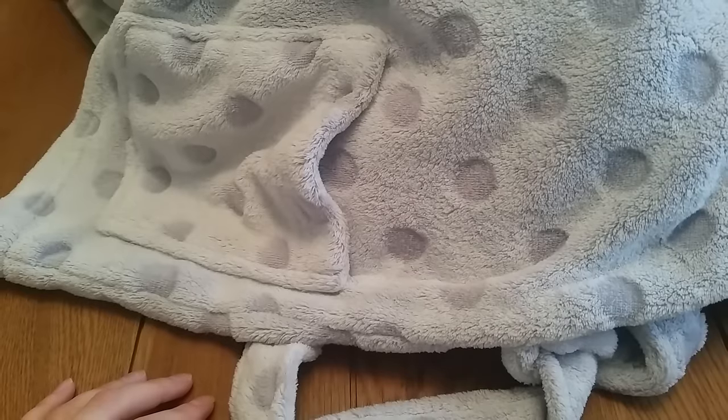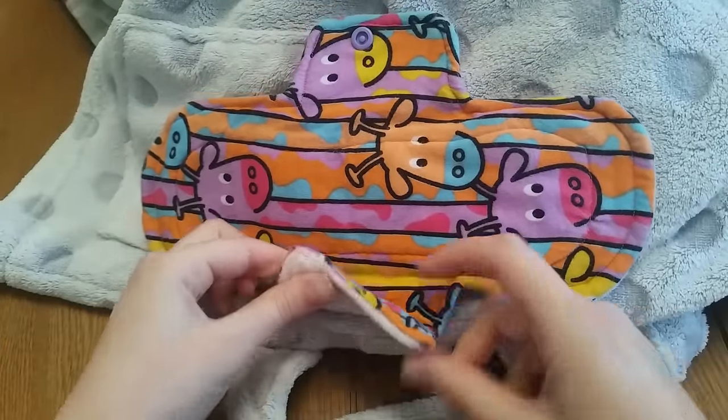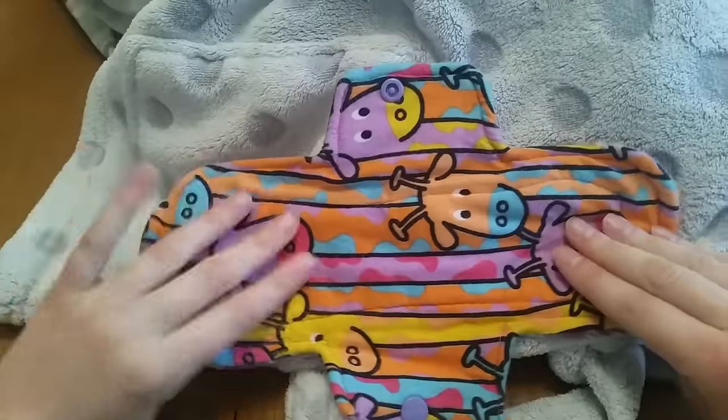Don't be disheartened. When you go on Facebook groups or YouTube videos, people's pads look really great — but those often aren't their first pads. People sometimes say they're embarrassed or disappointed by their first pad. My first pad was this upcycled one, and as you can see the snaps are not in the middle, the wings are off, the stitching is uneven, and the core is stitched up in the wrong place. The topper was pajama bottoms and inside is two layers of toweling.